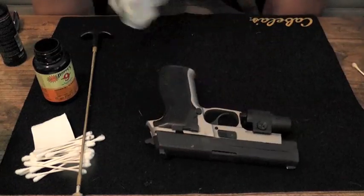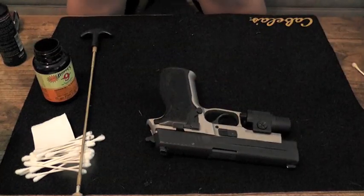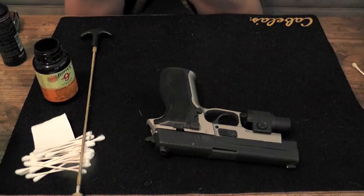Alright, so there you go. The SIG's all cleaned up, ready to go, lubricated, and ready for the next trip to the range.